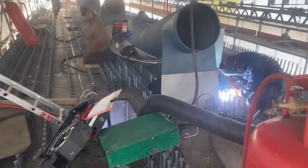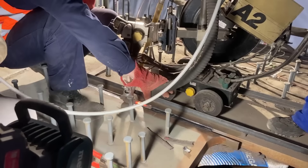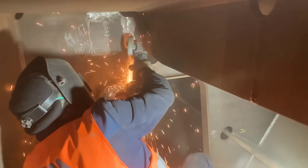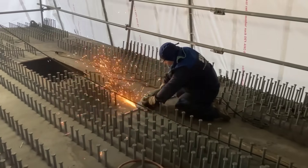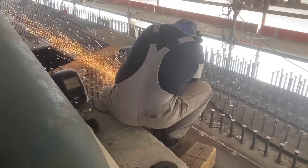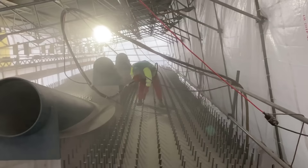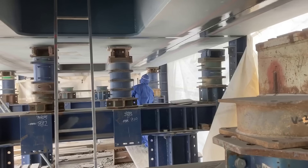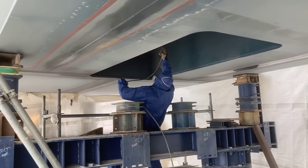The welding process for the steel sections of the Rhine Bridge is a crucial aspect of ensuring the operational strength and service life of the bridge's dynamically loaded steel structure. The individual steel components, prefabricated in different countries, are brought to the construction site and set up on the west side of the Rhine. Manual gas shielded welding is primarily employed, requiring skilled welders to ensure precision and quality. Additionally, the longitudinal seams on the top face are produced automatically by submerged arc welding, a method known for its efficiency and uniformity.